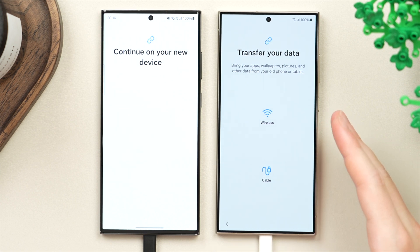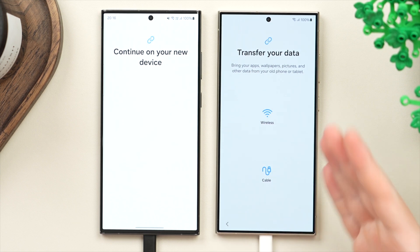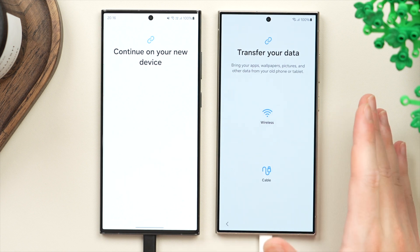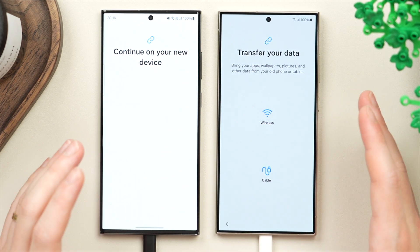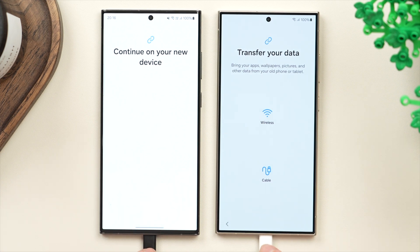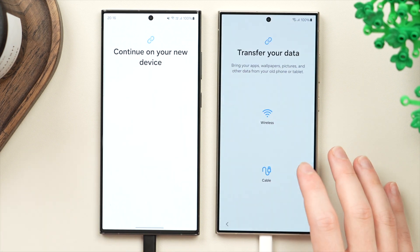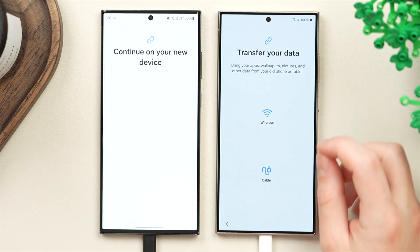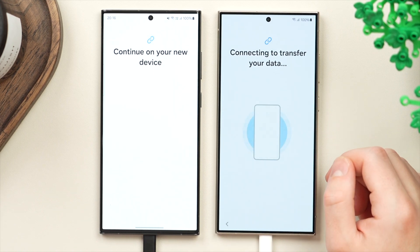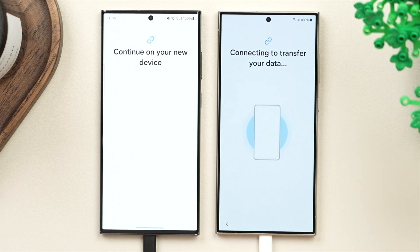If you have a reasonably good Wi-Fi connection and aren't transferring hundreds of gigabytes — in my case it's around 70 to 80 gigabytes — then the wireless connection is great. It also allows you to keep both phones on charge, which is my preferred way of doing this transfer. Both options are good, but I'm going to tap wireless here to start the process.